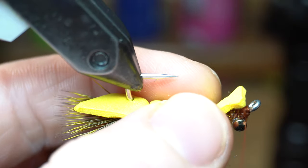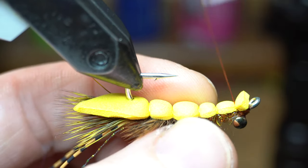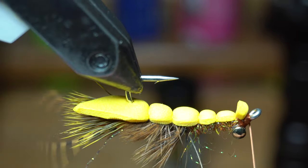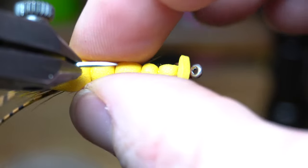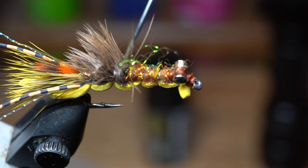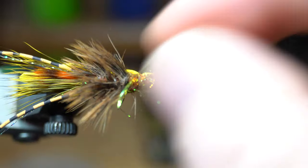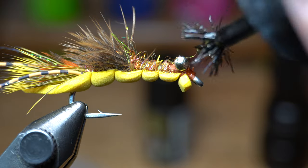Make sure you adjust the foam so it's sitting directly on top of the hook shank. Then wrap over the tail section, laying your thread on the notch you just cut out. Make a couple tight wraps and then wrap under the foam tail before whip finishing your fly. No matter how much you try to keep from trapping the feather fibers, some will get trapped — and that's okay. Just use your bodkin to pull the fibers loose. Then add some more superglue on the whip finish and over the tail thread wraps, and also adjust the tail so it's straight.